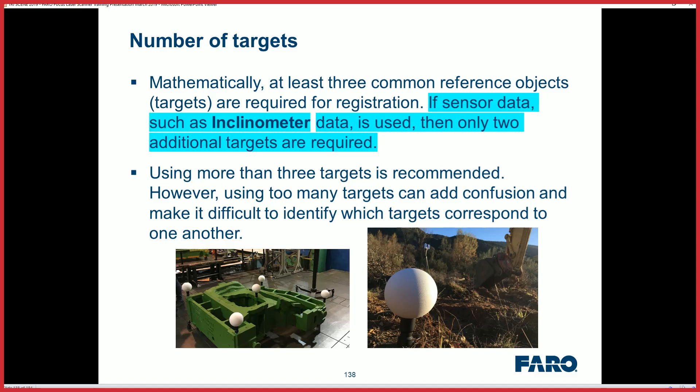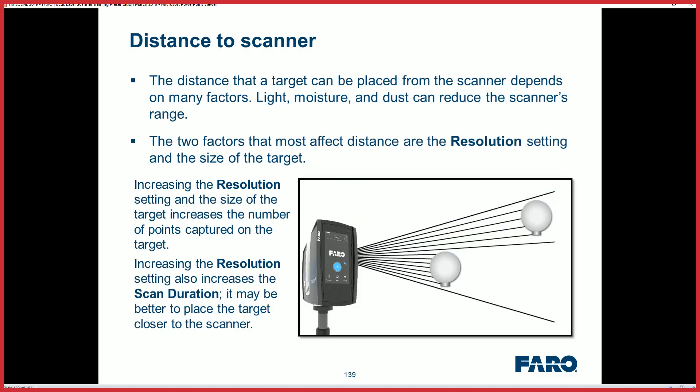If you get three targets in there you're better off. Know what your target size is — if you've got the 140 or 200 millimeter spheres in the field, you can also use the checkerboard targets just to make sure your distance is appropriate.